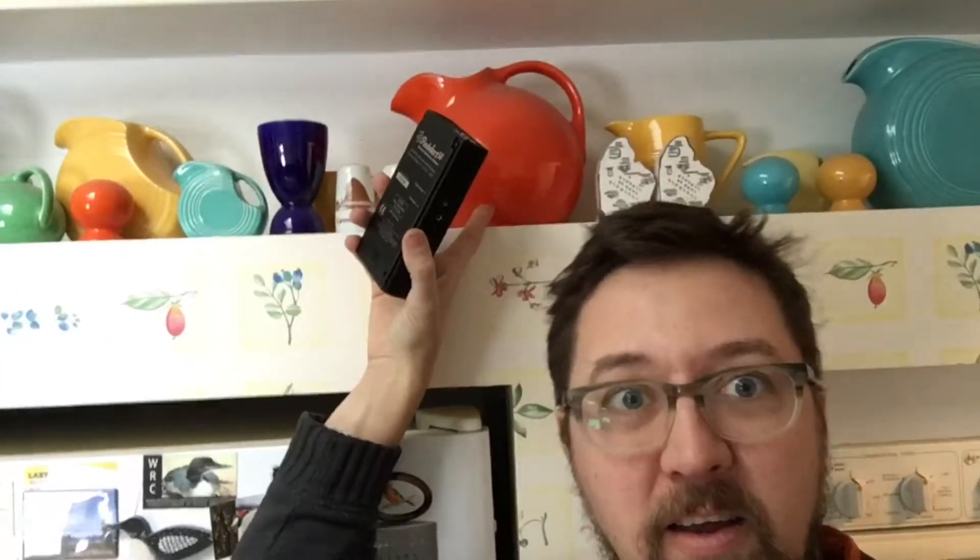Hey, it's Kirk here with Secret Nature. I'm at my friend Sue's house and I've got the Geiger counter, and what we're going to be looking at is some of this right here. This is Fiesta Ware and this is actually radioactive.